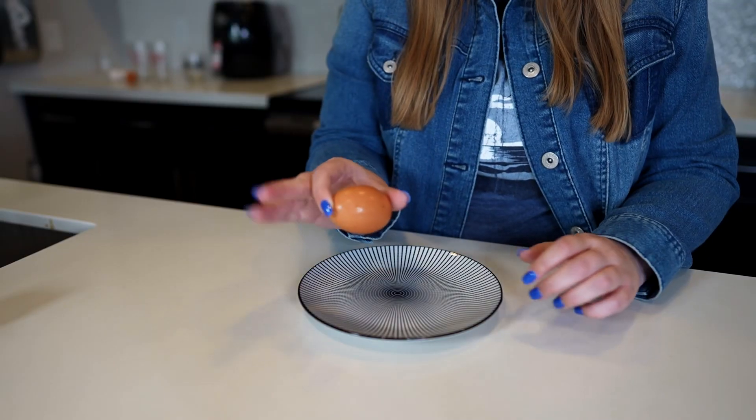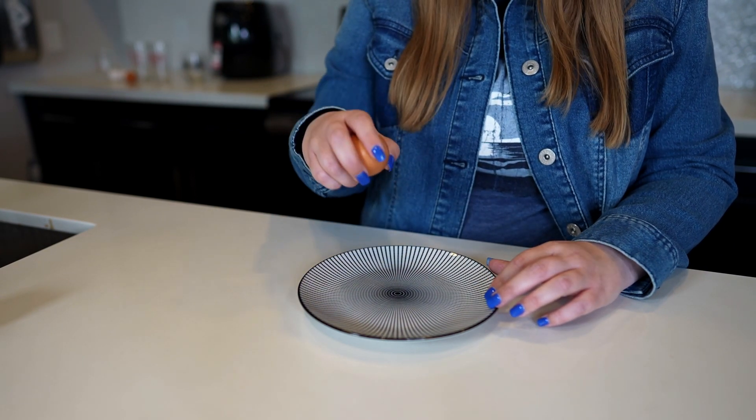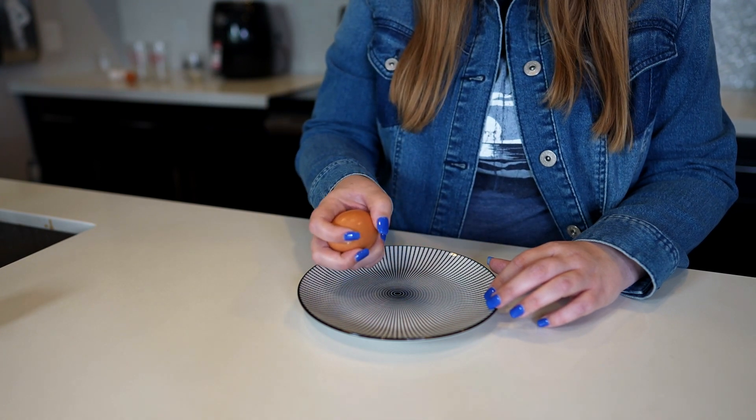So we have our first egg right here. What you're going to do is hold your egg like this. Go up high, but not too high. And then you're going to want to come down like this.